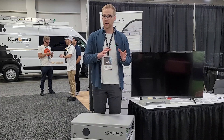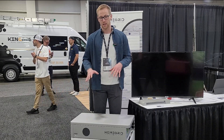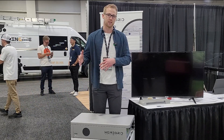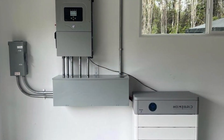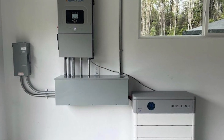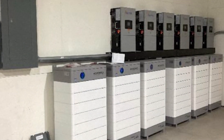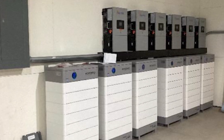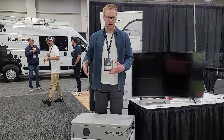Within all that capability, the modular design you're seeing here makes the install and future expansion much simpler. Whether you want to start smaller or just grow over time — as you introduce more electrical loads to your home or project — you want a system that can expand easily. I'm going to demonstrate real quick just how this all works.